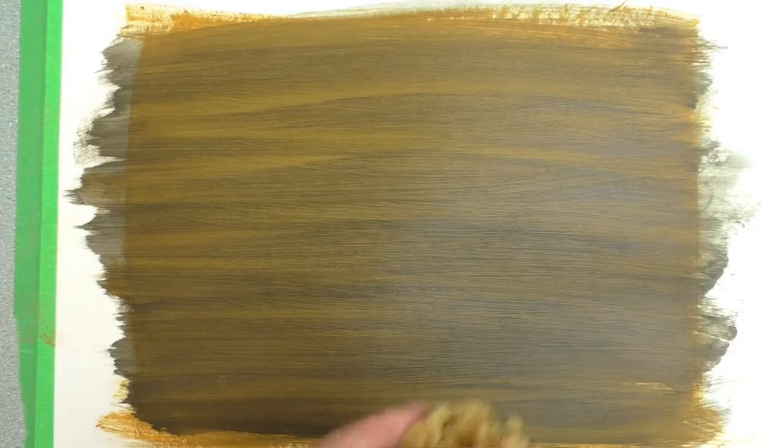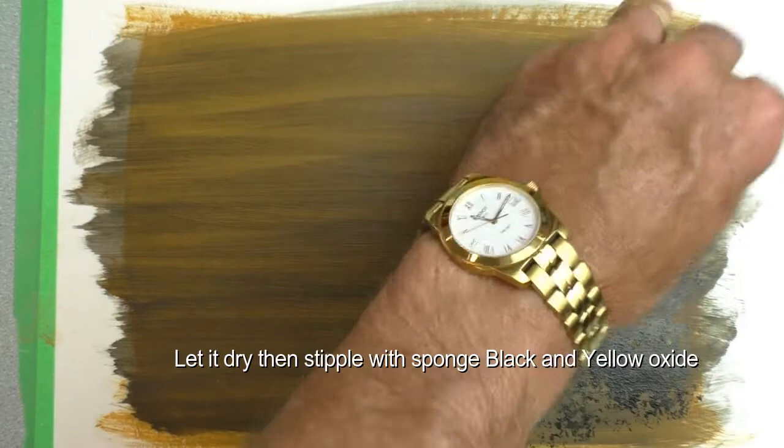It's important to let the background dry before you do this. We really want to make it dark on one side and light on the other.